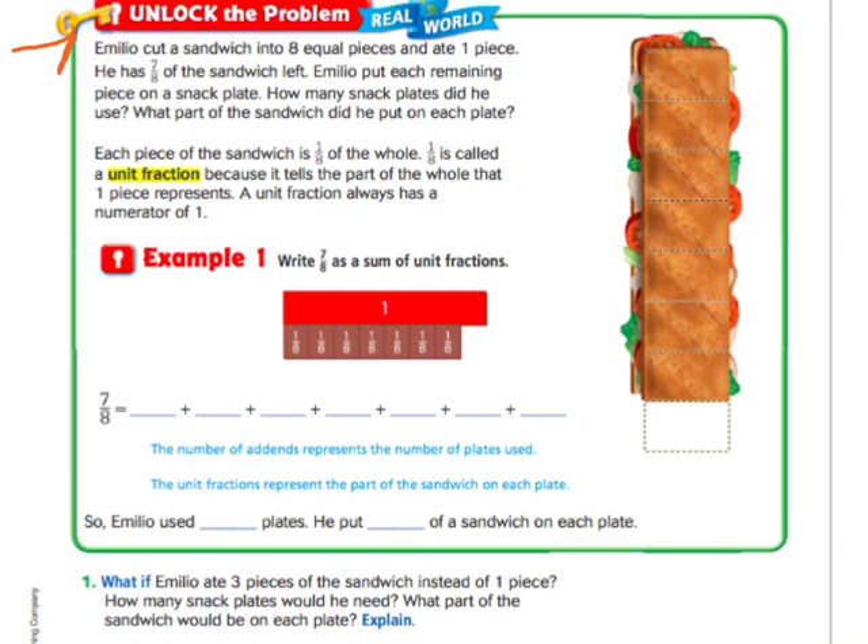It says Emilio cut a sandwich into eight equal pieces and he ate one of those pieces. So that's why this piece right here is missing. He has seven eighths of the sandwich left.